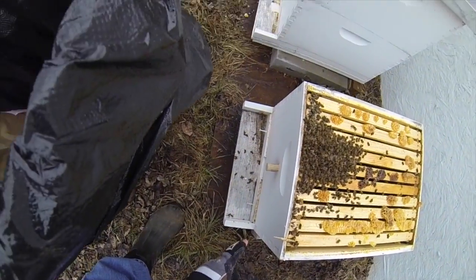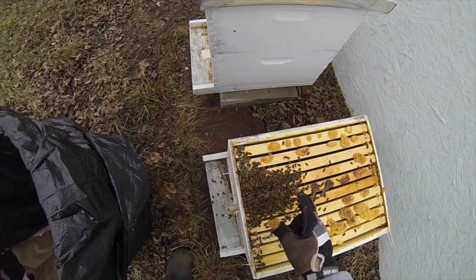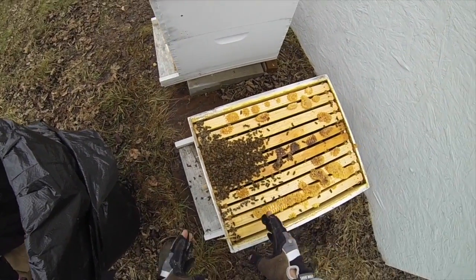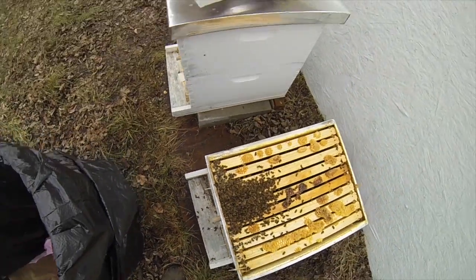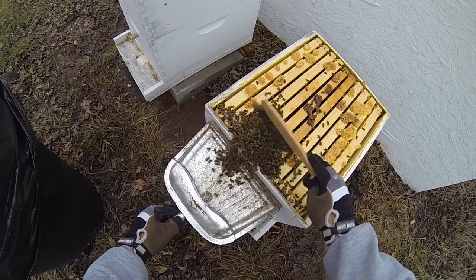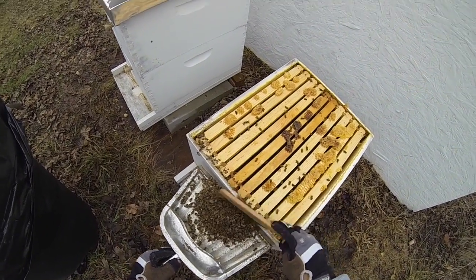When I removed the reducer a couple days ago, there was probably twice as many of that amount of bees down inside the reducer that I swept out. We'll sweep these up. They're moist — I don't know if that means anything.